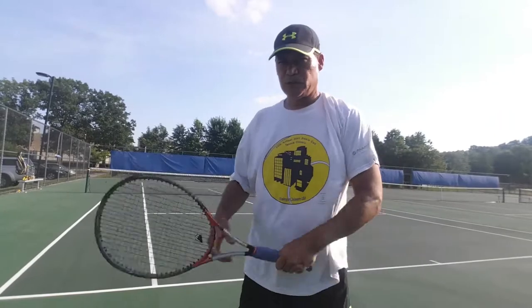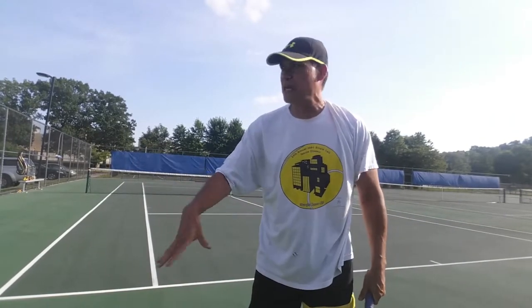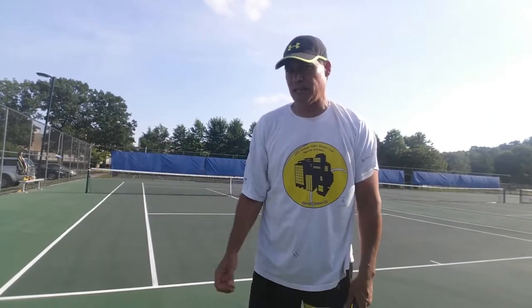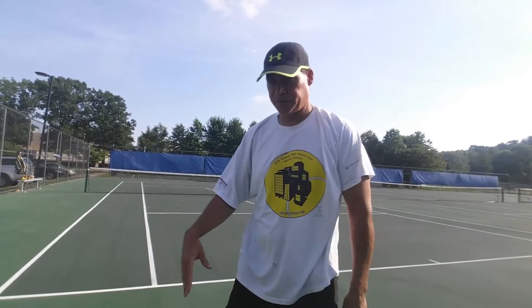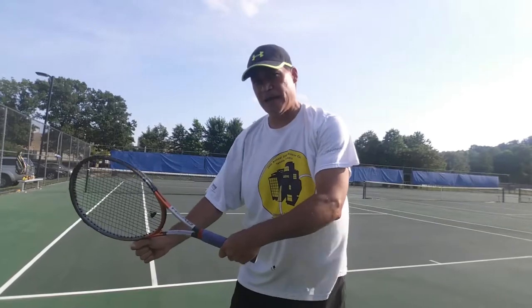We're going to talk about the bounce. You bounce four or five times, and as you're bouncing, your shoulders are relaxing, your hips are relaxing, your knees and your ankles are relaxing. Before you know it, everything's bent.